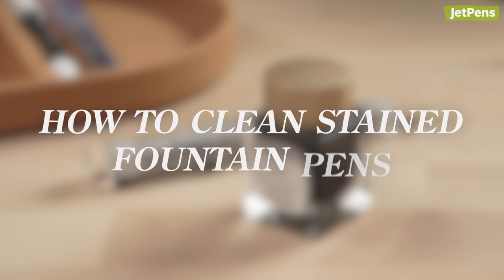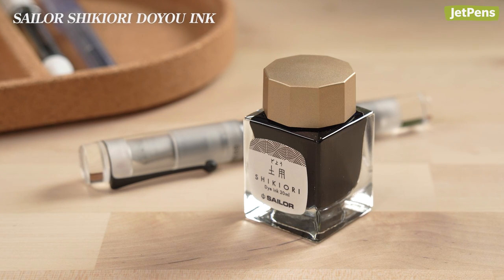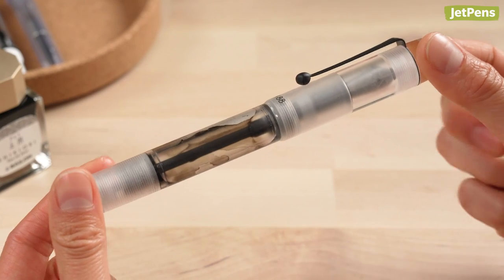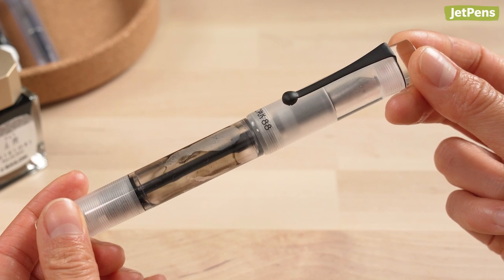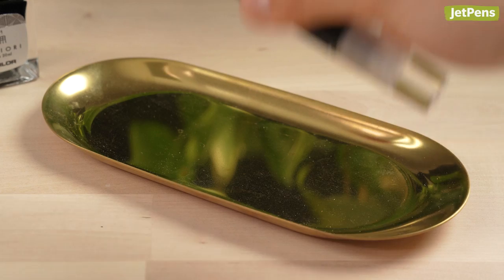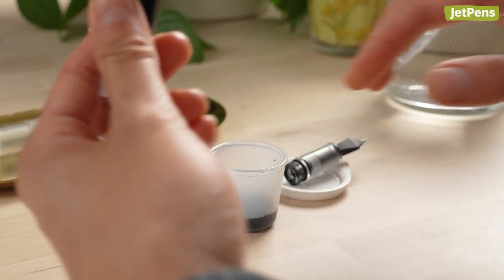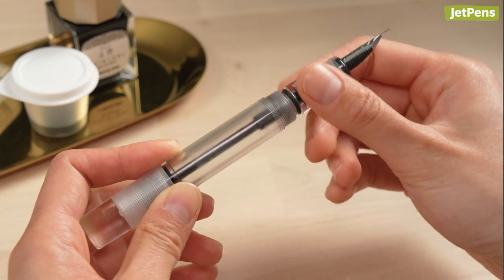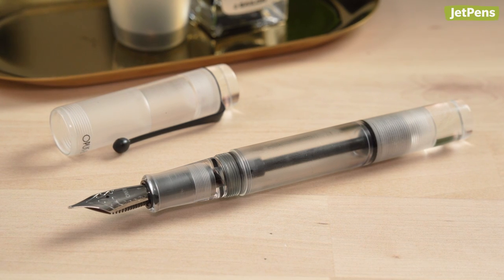How to clean stained fountain pens. Sailor Shikiyori Doyo looks like your typical black ink, but it has an incredible trick up its sleeve. Did you know that this ink can remove stains from fountain pens? If you've ever stained a converter or your favorite demonstrator, try filling the pen with Doyo and leaving it overnight. Flush the ink out thoroughly, and you may find that your pen is as fresh as the day you got it. This trick won't work with all inks, but hey, why not give it a shot?